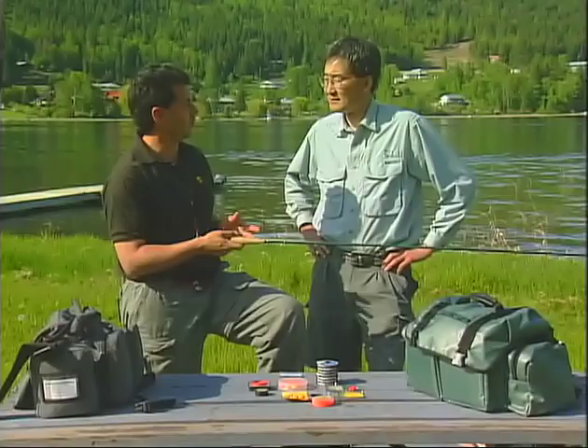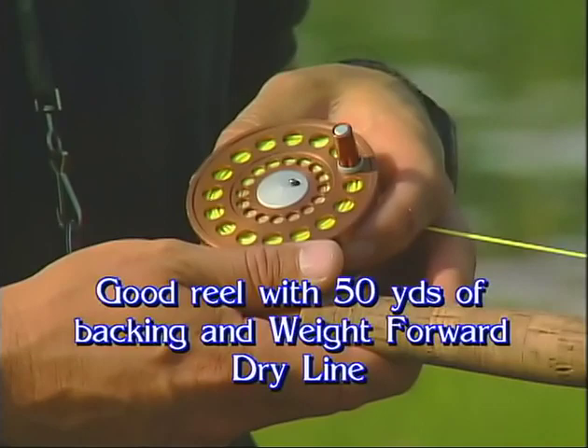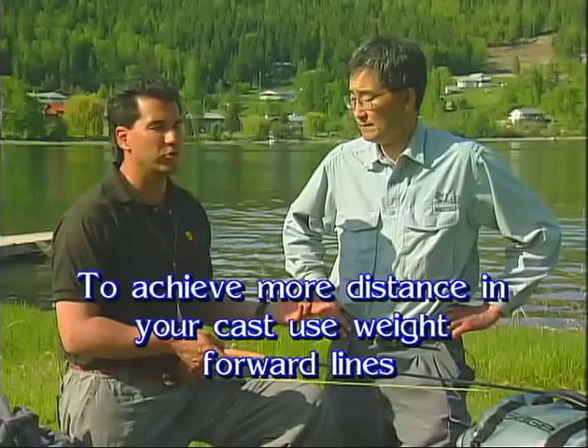We're going to come to shore and show everybody the perfect setup we're using with the indicator-type chironomid fishing. We're going to start off with the reel. We've got a nice little Marriott reel with fly line on there and about 50 yards of backing. I prefer weight-forward lines on this reel — weight-forward lines are really the way to go when you think about chironomid fishing, as we're often casting long distances and the weight-forward lines help you get that distance. There's nothing wrong with double taper, it's just that you can get more distance with the weight-forward line.